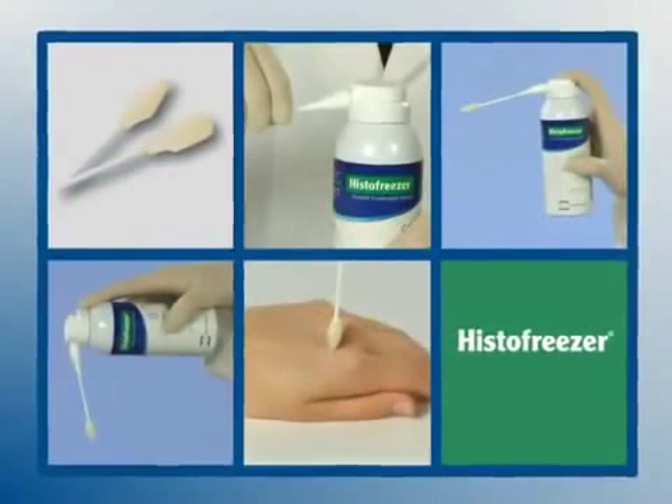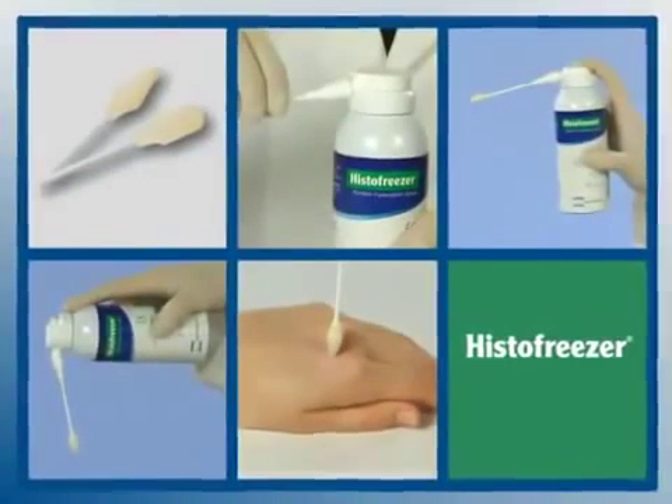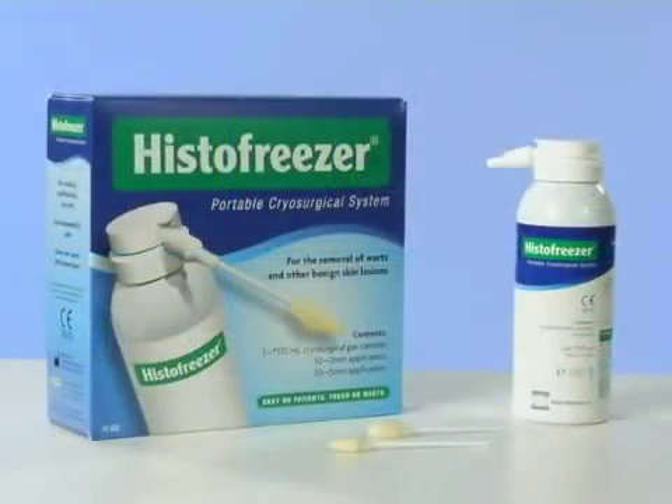Welcome to an overview of the step-by-step basic operating procedure of the HistoFreezer Portable Cryosurgical System. HistoFreezer is an easy-to-use, effective and quick in-office portable cryosurgical system to treat patients with common warts and benign lesions. It is for use by medical professionals only.